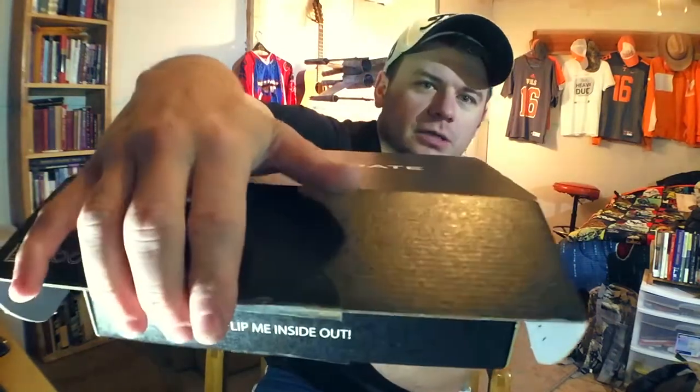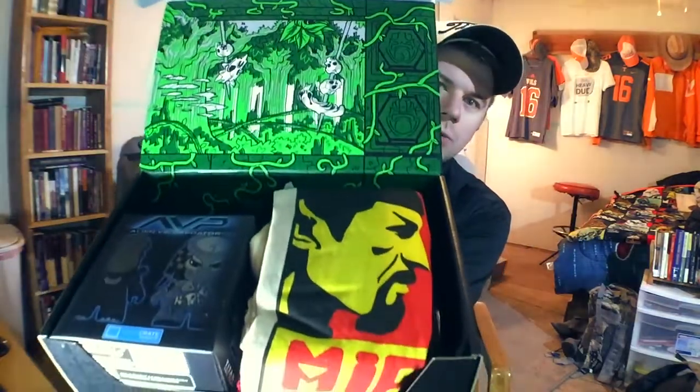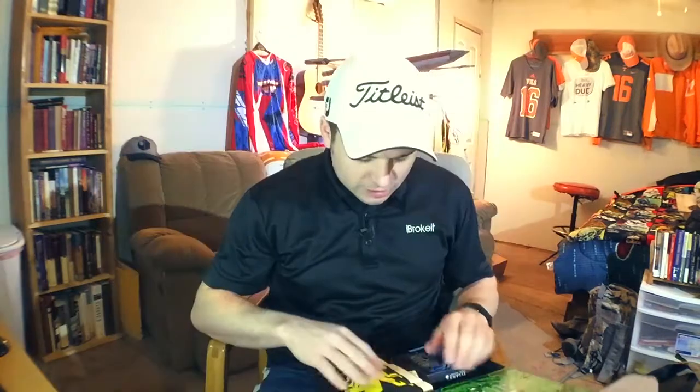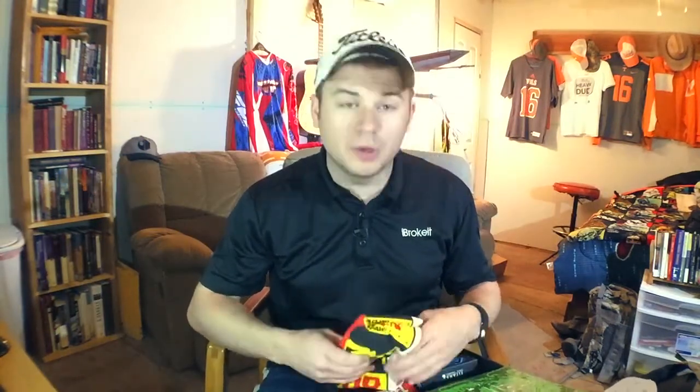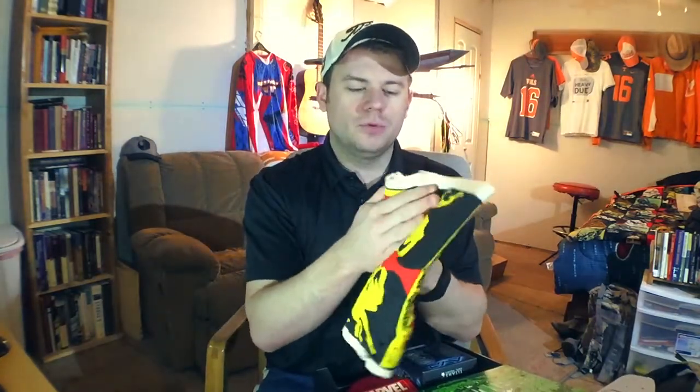Give you guys the first peek as to what's inside of the box. You guys probably saw the first thing that you see is they get a t-shirt every single month generally. And this month there's a t-shirt and when I first pull it out I see Spock. Now I don't know about you but that looks like the bad Spock because on the other side is the good Spock.